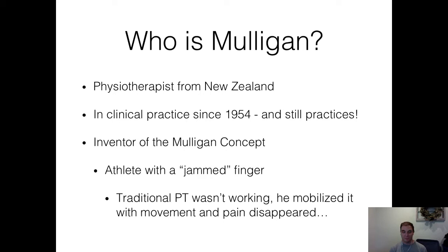Obviously he's the inventor of the Mulligan concept because it's named after him. His first time he actually thought of doing this was when he had an athlete with a jammed finger. He tried traditional physical therapy and it wasn't working. So one day he just mobilized it — rotated it one way, had him do some movement, and the pain disappeared completely. He followed up a few days later and the patient had full activity, full range of motion, and no pain. So Mulligan started investigating this and named the concept after himself.